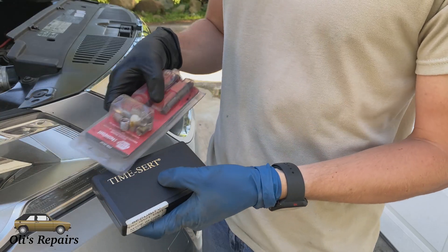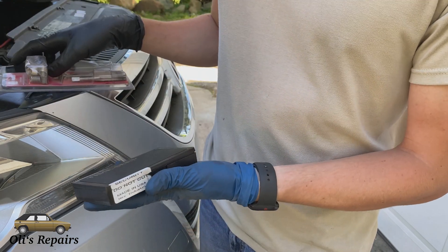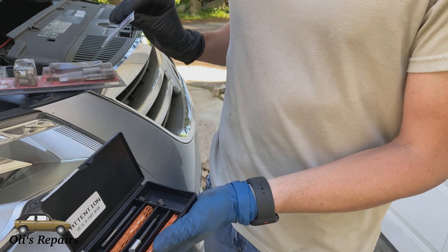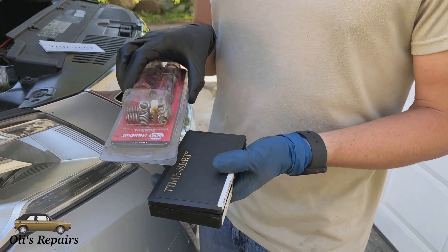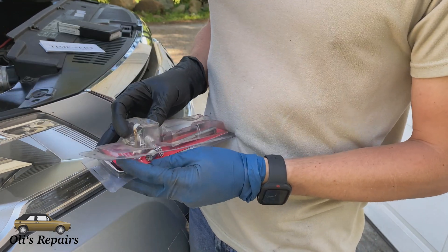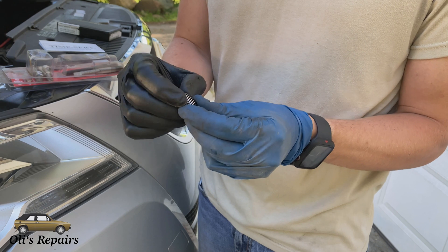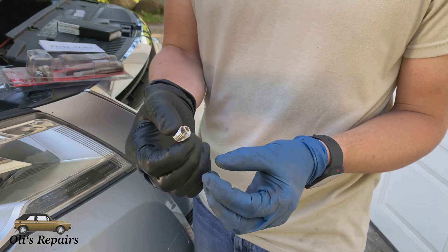The question that people have is: what's the difference between a TimeSert versus a helicoil? These helicoils I can buy at your local NAPA. TimeSerts are a little harder to find and they're significantly more expensive — I think this kit came with six inserts and cost $70, where the helicoil kit was probably $20. But the difference is stark and the investment is well worth it. This helicoil kit, as you can tell by the name, uses this little coil where you're breaking this little end piece off, but then to hold everything you just have this little coil of turned metal that's not very sturdy.